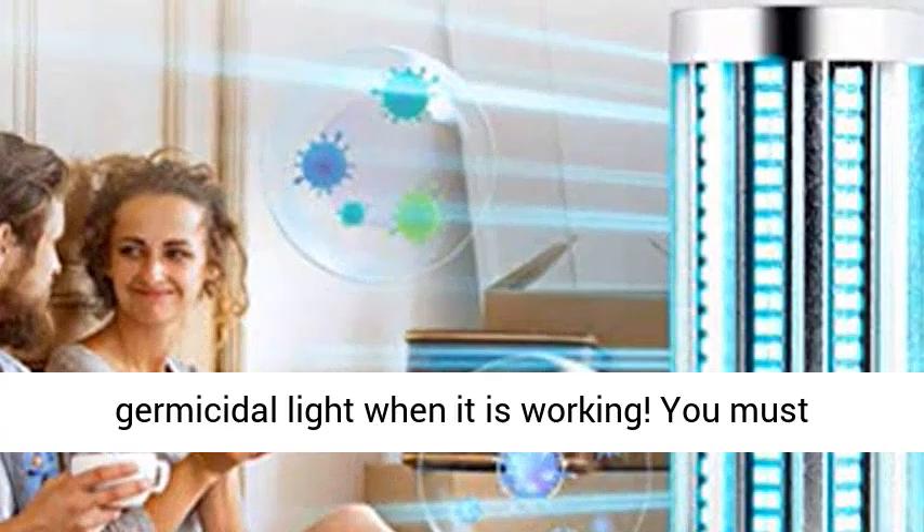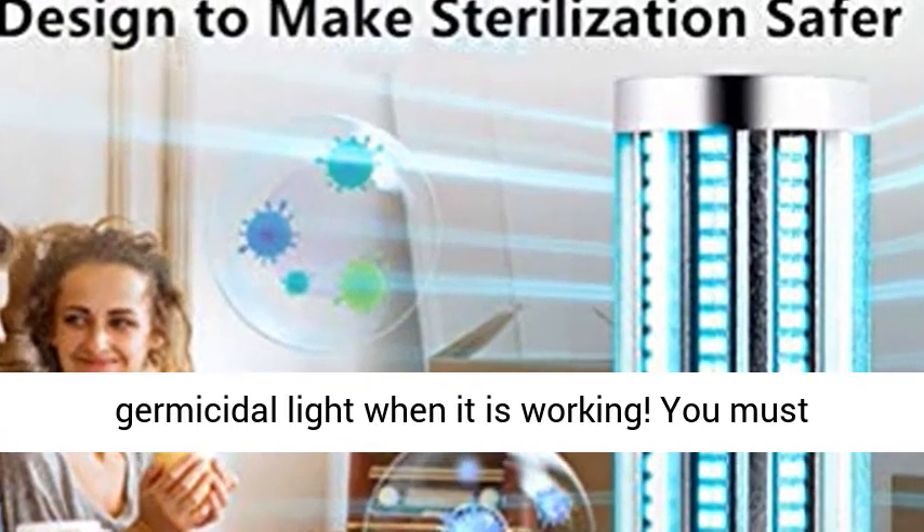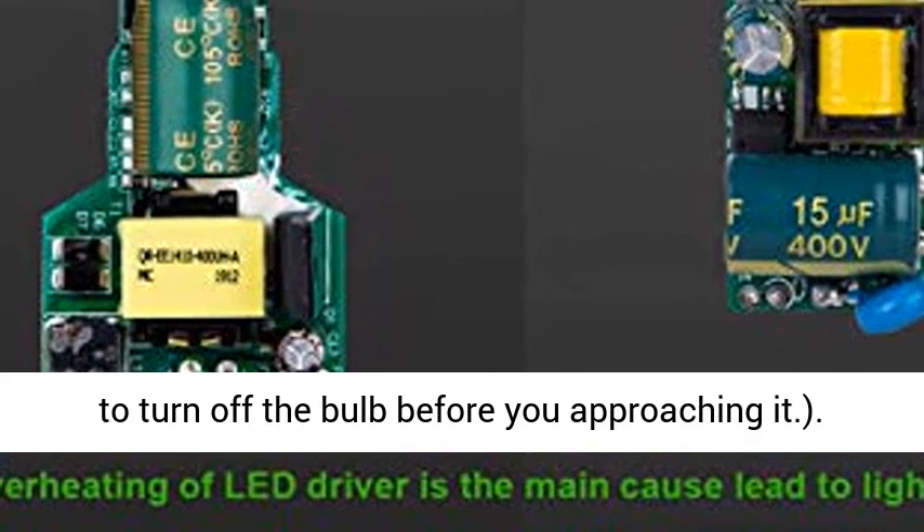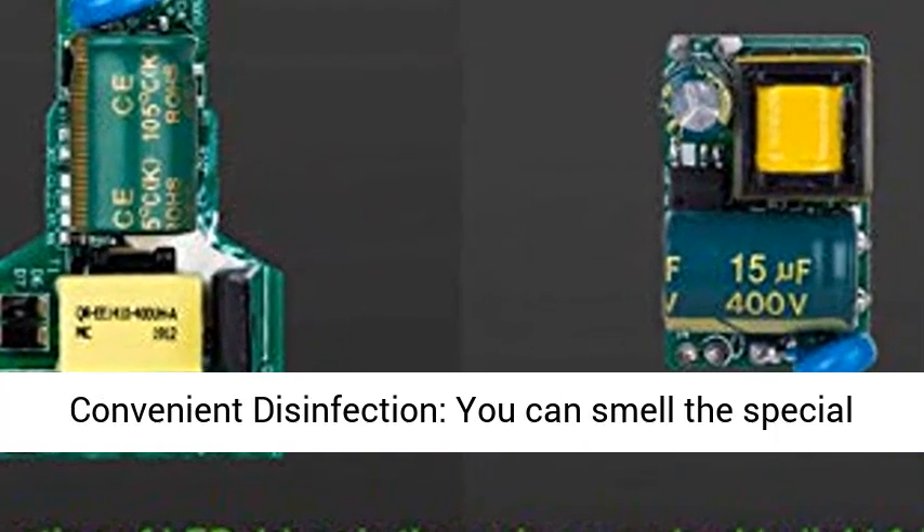Warning: do not let your eyes and skin be exposed under the germicidal light when it is working. You must leave your room, including pets. You also need to turn off the bulb before approaching it.